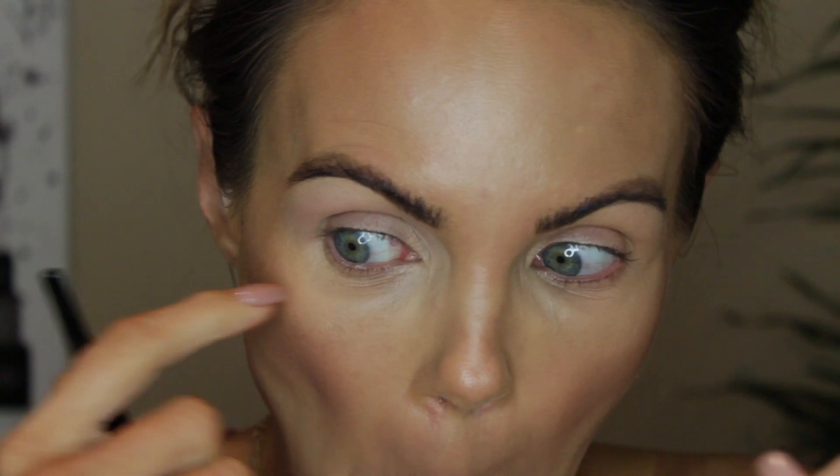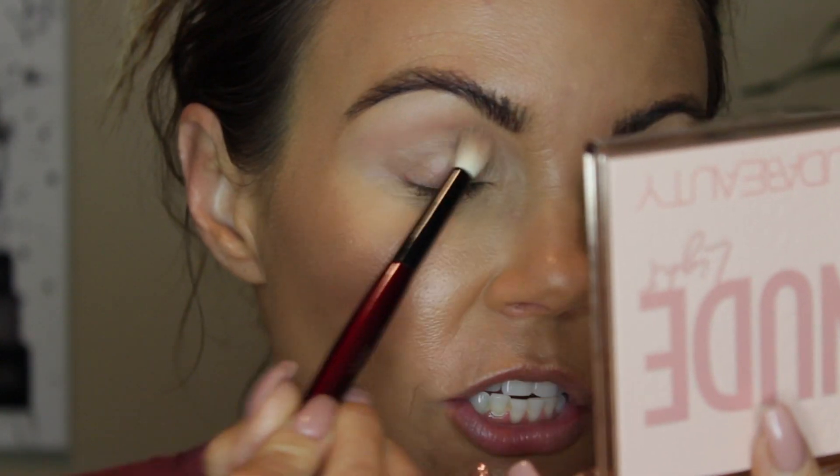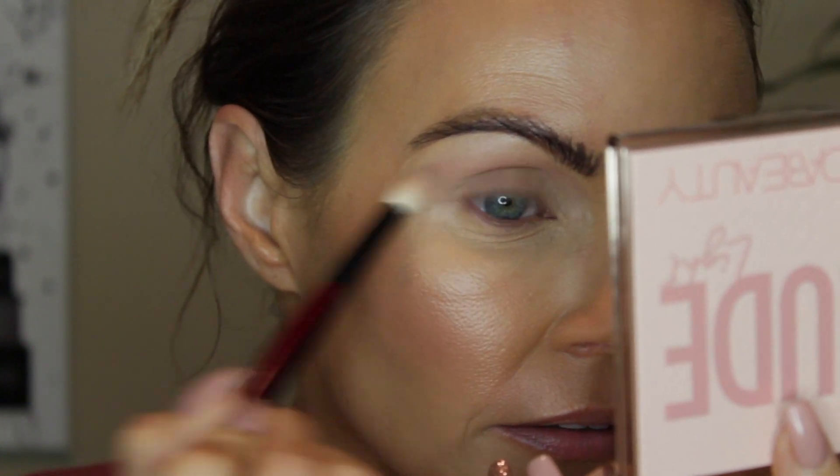I did use the Huda Beauty Easy Bake Powder underneath my eyes and it looks terrible — look how crusty it looks! It creased so bad. I have tried that powder so many times and I cannot get it to work for me. It just gets really crusty and gross. Nobody likes that look. It's not a pretty look.